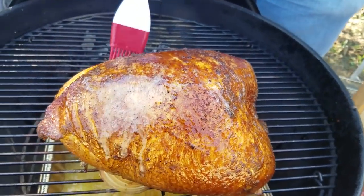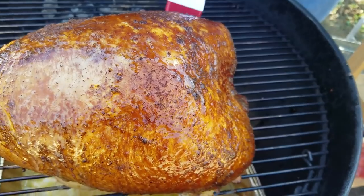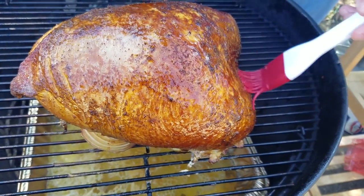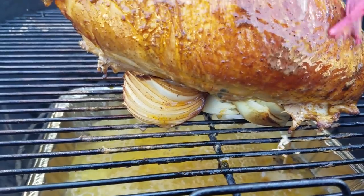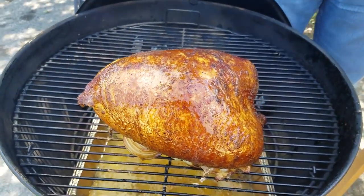We're going to try to cook this until it gets to about 165 degrees internally. I anticipate that'll take a couple more hours, this being about a seven pound turkey breast. We'll go ahead and put the lid back on and I'll see you all again in about an hour.